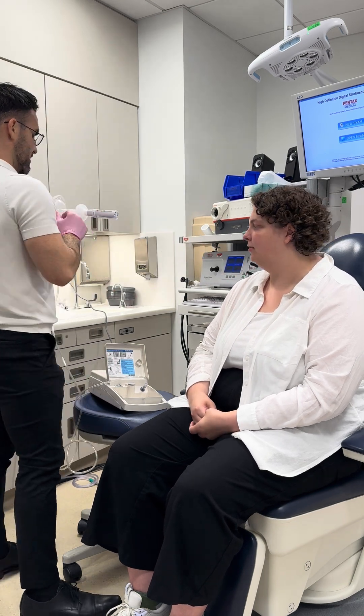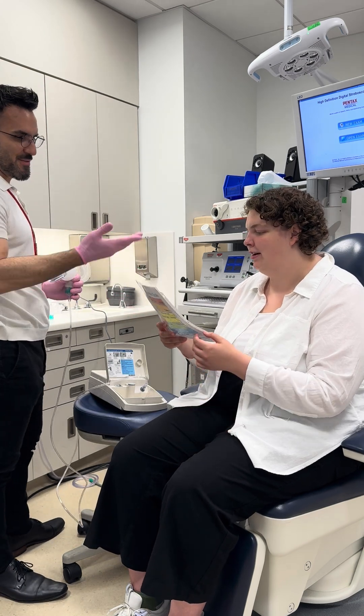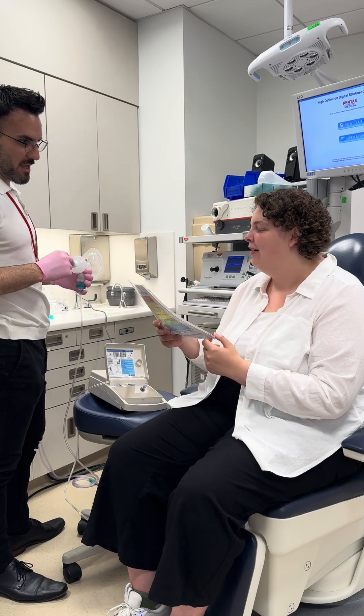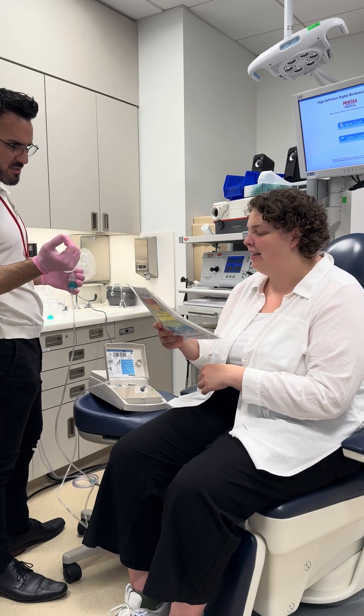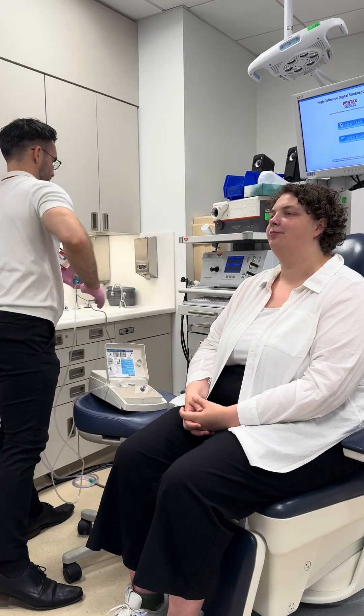Zero to ten for that urge to cough? A one, maybe. And tickle, burn, or irritation, or something else? Yeah, tickle again — probably a two.